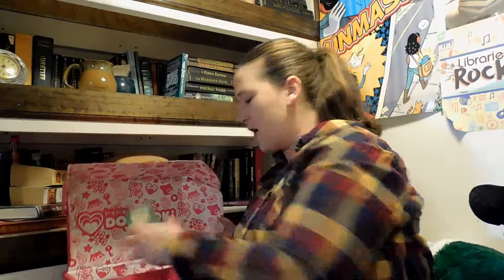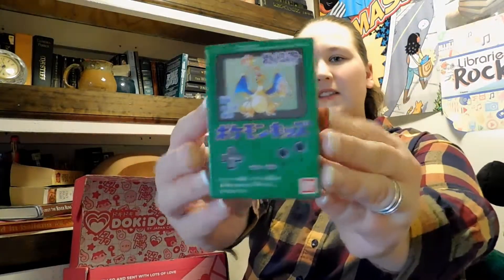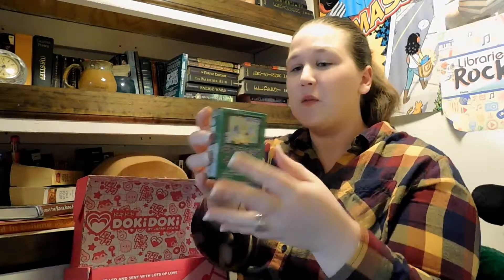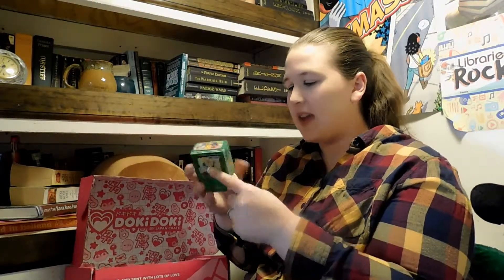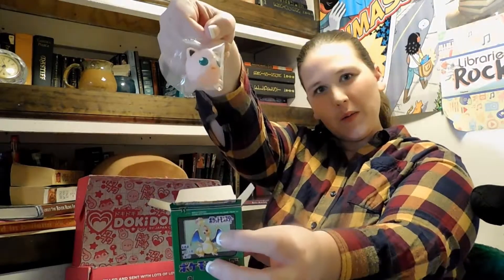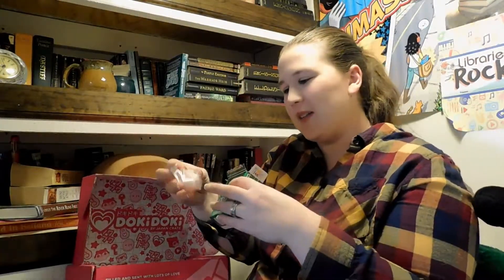Oh sweet, I was so excited for this — look at that cute box. I am so excited for this Pokemon figure. It looks like Charizard's on the outside on a couple of sides, so I wonder if that's the one that's actually in here or if it's a blind box. Let's just open it and find out. It is not Charizard — inside is Jigglypuff!